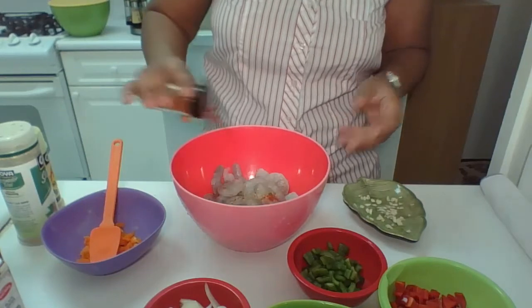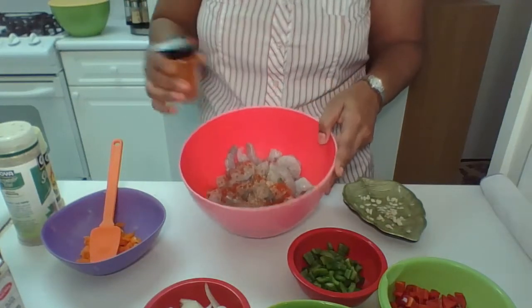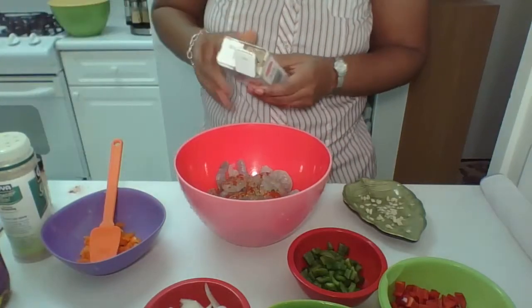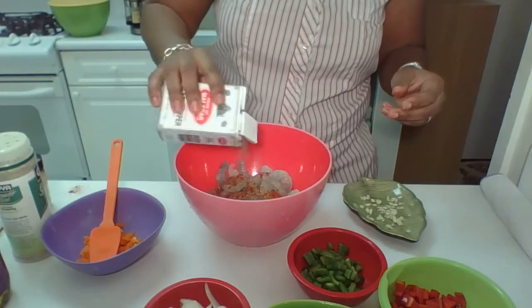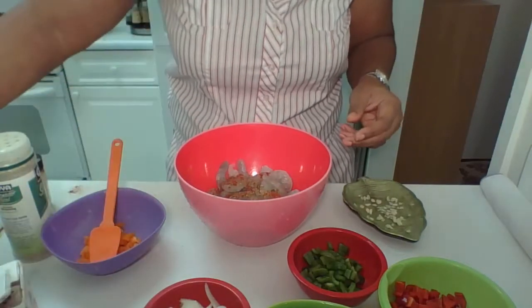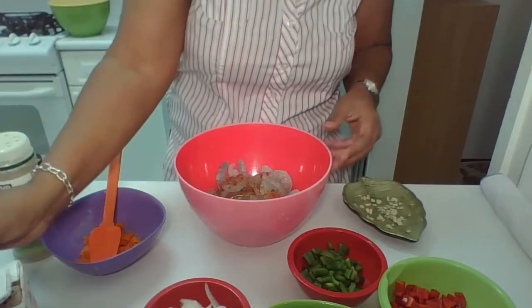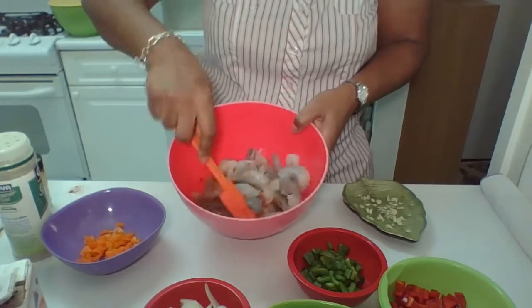We want some paprika in it — put a generous amount of paprika. And we're going to put some black pepper. Then we're going to put some olive oil. And before we put in the vegetable, we're going to mix that in.